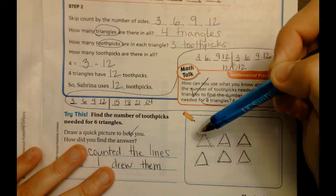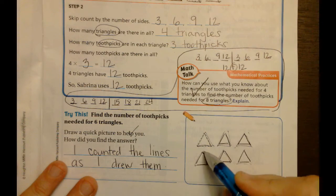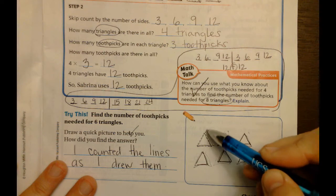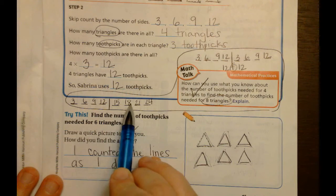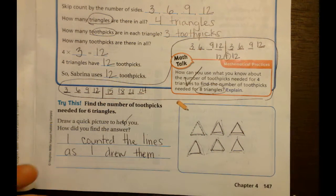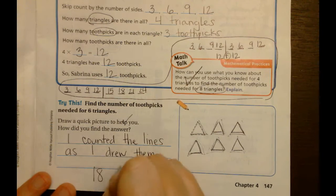The other cool thing is we already have the answer in this number line. It says: find the number of toothpicks needed for six triangles. I drew one, two, three, four, five, six triangles and in each one there's three. We could count it up one by one, or we could just use our number line and go out six spots: triangle 1, 2, 3, 4, 5, 6. We counted the lines as we drew them: 1, 2, 3, 4, 5, 6, 7, 8, 9, 10, 11, 12, 13, 14, 15, 16, 17, 18. So our answer is 18 toothpicks.